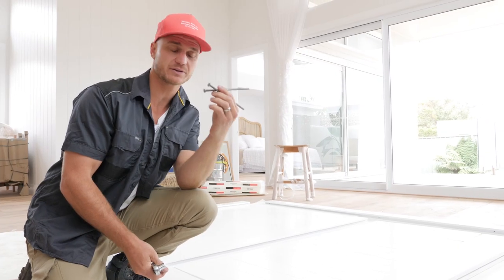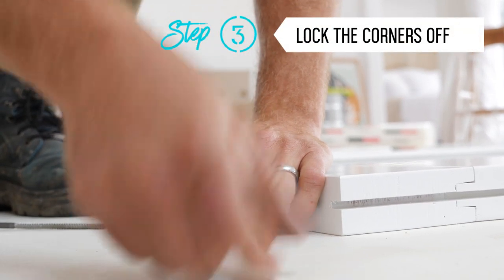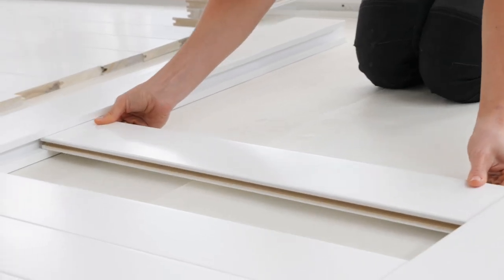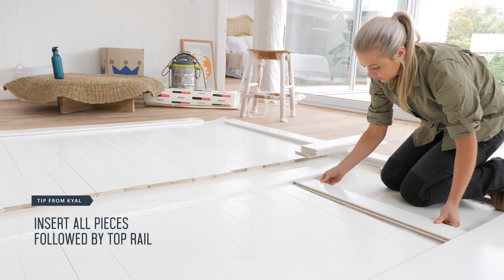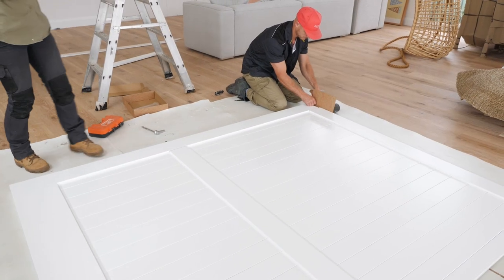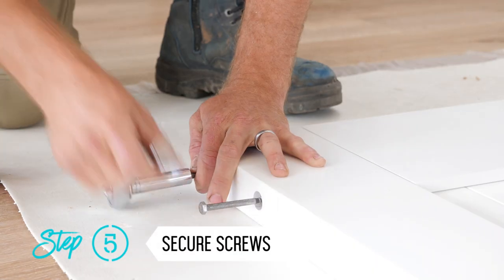We're going to lock that corner off with the screws that come in the pack — you're also going to need a socket set. Now that I've inserted the first few pieces and installed my centre rail, I'm going to move to the other side and start bringing them in from that angle. Similar to the bottom corner, I'm going to start inserting all my pieces before I install my top rail. Once the final piece of the door is fitted, I'm going to secure it with the screws, and then we can move on to putting on the X's.